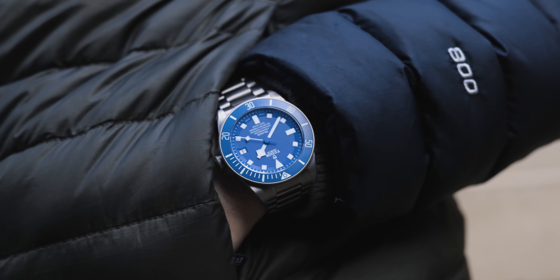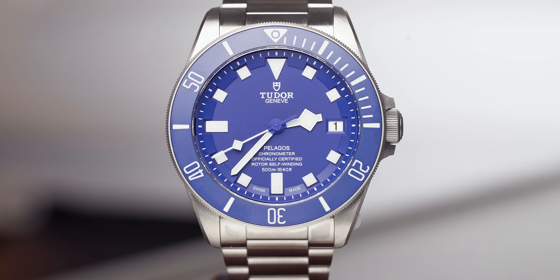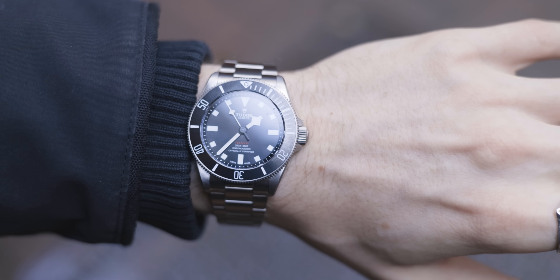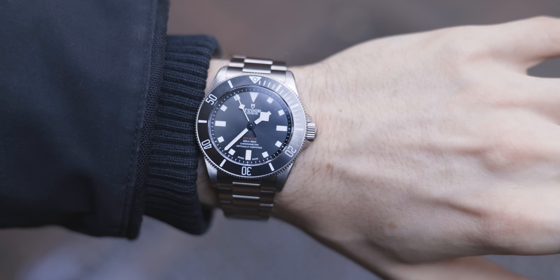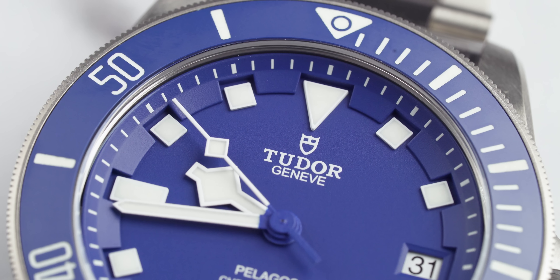Another key detail: the 42mm variant is waterproofed to 500 meters, whereas the 39mm is only waterproofed to 200 meters — a pretty substantial difference. I'm no diver by any means, but when you're looking for a tool watch you want it to be able to do that kind of stuff. The Tudor Pelagos 42mm comes in at £3,750, whereas the Tudor Pelagos 39 comes in at £3,500. There are a lot of differences to consider, but I just feel this model demands more respect — it's more of a tool watch and personally I just prefer it.